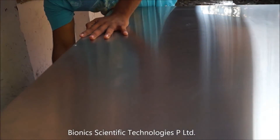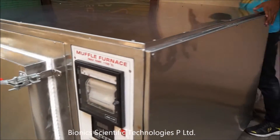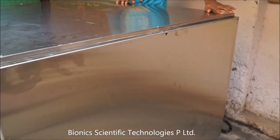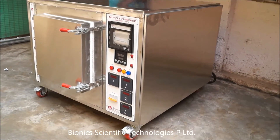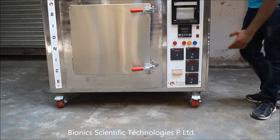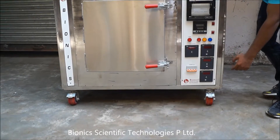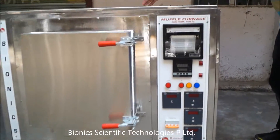As you can see, this Mokul Furnace is mounted on 4 wheels — 2 are in the front and 2 are on the rear side.